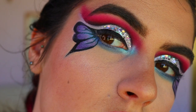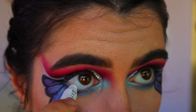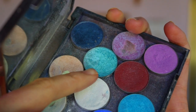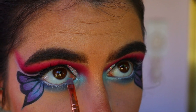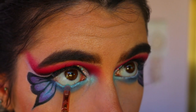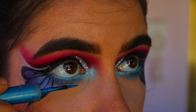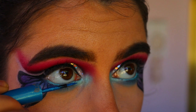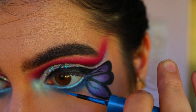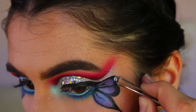Then I place some NYX Jumbo Pencil in Milk on my waterline. Since I didn't have a blue eyeliner, I used the white pencil and then went over it with Pegasus, a vibrant blue eyeshadow, as my waterline color. If your eyes are sensitive, I'd recommend a proper blue eyeliner instead. For mascara, I'm using a high liner in a super vibrant blue — if you have a blue mascara, feel free to use that.